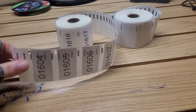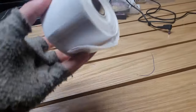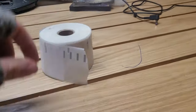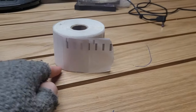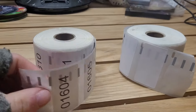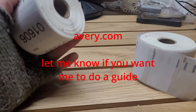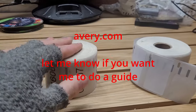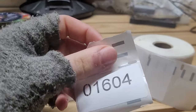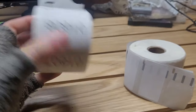You might be asking how I get all the labels. You just buy one inch by two inch labels from eBay, use a thermal printer, and print all the numbers off yourself using a website. There are lots of guides online on how to print these — just look them up.